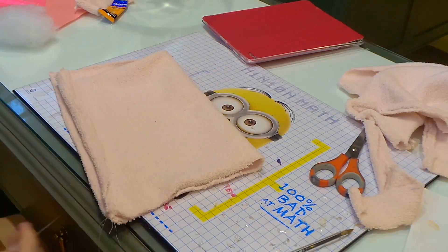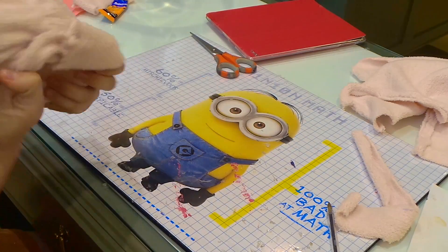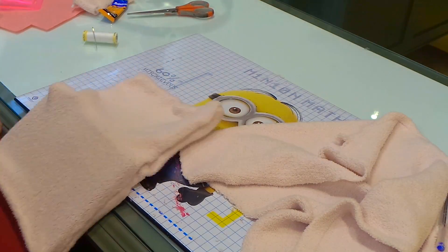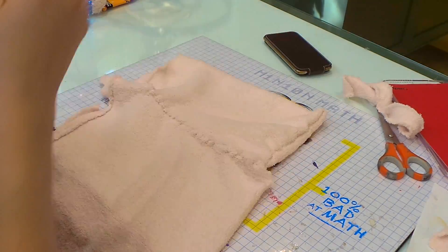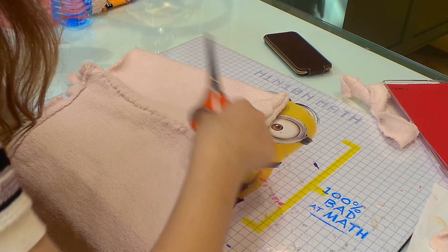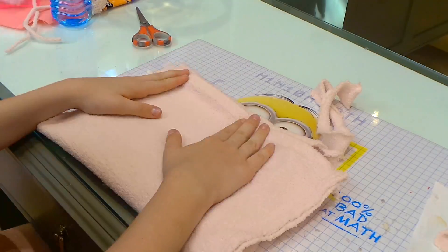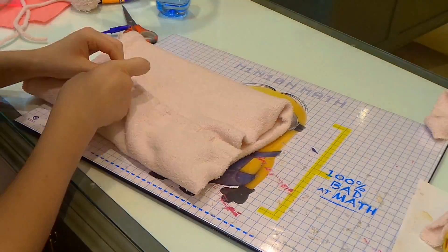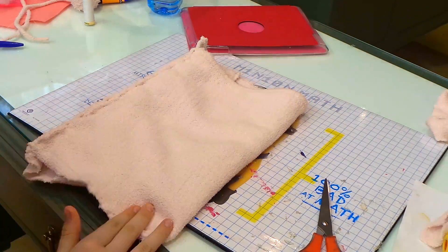First take the smaller one and start sewing every single edge apart from the top, because that's where you will insert your iPad. Then I decided to turn it inside out to make it neater. After that, take your big material piece and start sewing it onto the small sock, but I recommend sewing it on the side because it's going to be so much better. After you've done that, turn the thing you just sewed around the phone case and sew it on there as well, so you kind of have a double layer. Now sew the bottom on so there is only one end to put it through.